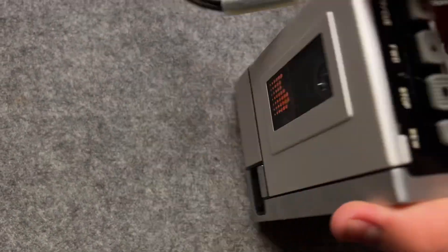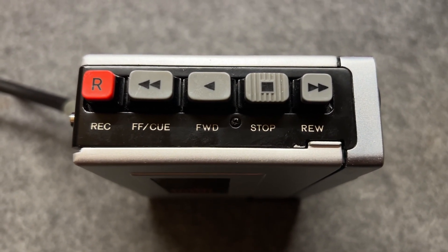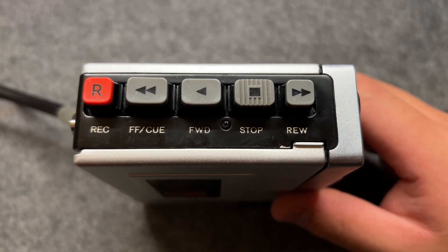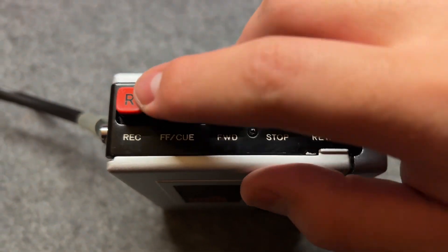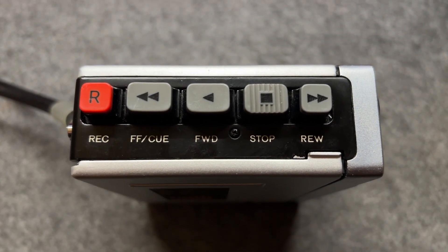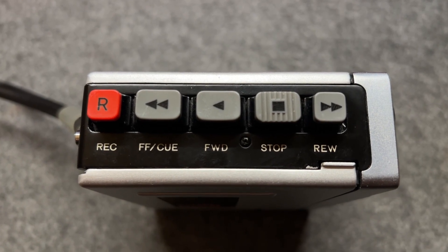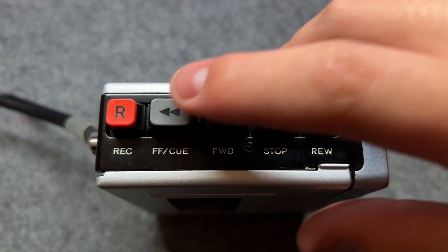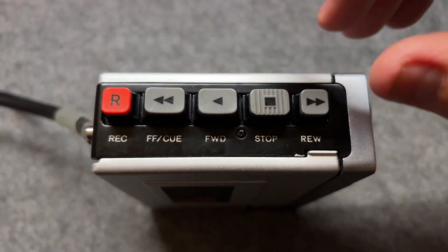Now let's talk about the side, where all the buttons are located. It's fairly intuitive. We've got the Review, which is to rewind, and FF means fast forward. Q means to play at about two times faster than normal playback, so you can actually cue in or scan through recordings and release it. The fast forward button actually has two stages, but you have to feel it yourself.